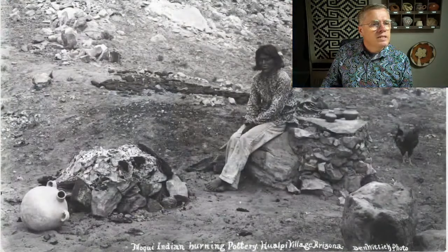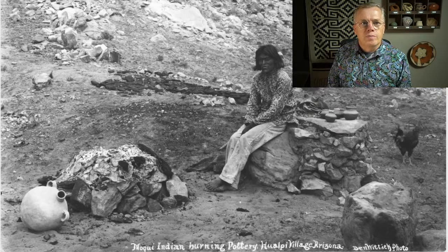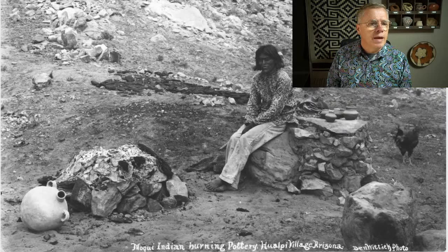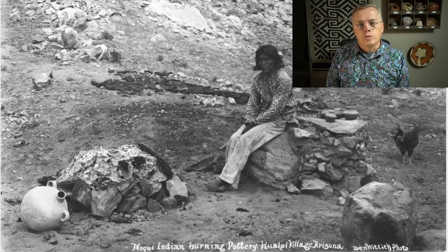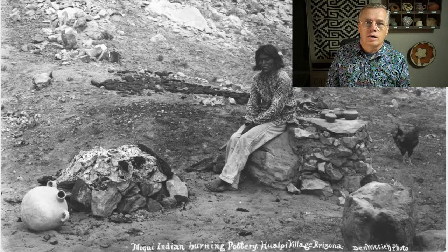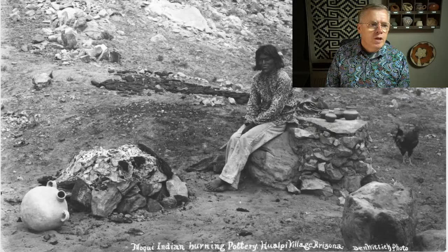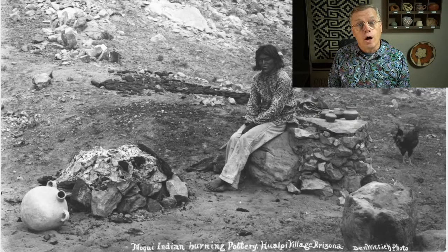A lot is always made of pottery being a woman's art, but that's not always true. This man is helping with the firing, though maybe he didn't make the pottery. Over in San Ildefonso Pueblo, Maria Martinez is famous for pottery, but her husband did a lot of the painting on her more famous pots — her early stuff was all painted by her husband, and then her son did a lot of it later in life. Men always had a hand in the pottery, even if they weren't the potters themselves.